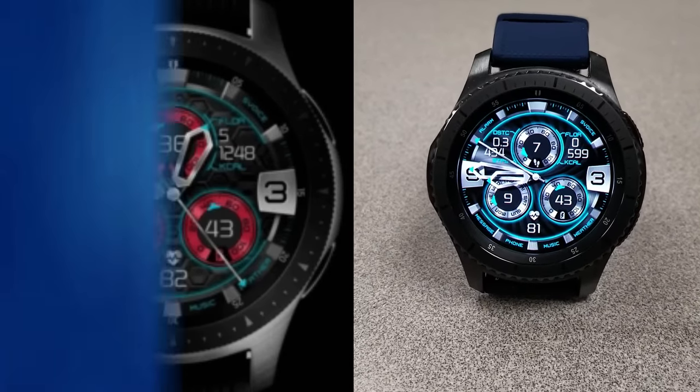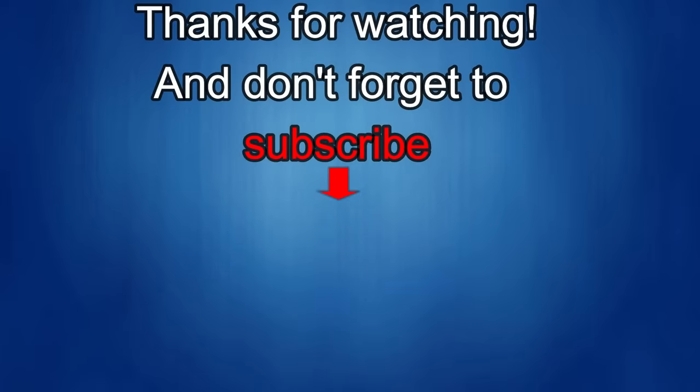Thanks for watching, and I'd really appreciate it if you could share this video and subscribe to my channel — it really helps me keep the channel going so I can continue to offer discounts, giveaways, and fresh content. If you want to be notified when the newest video is released, just click on the bell icon next to the subscribe button. I'll see you in the next episode — until then, take care.